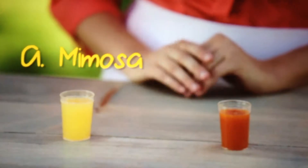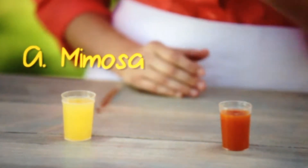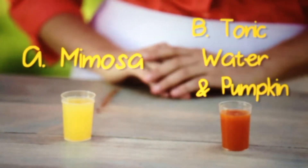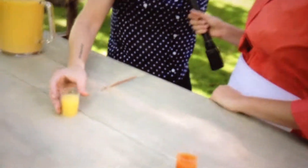We've got a mimosa made with Florida orange juice, and on this side a little tonic water and a lot of pureed pumpkin. I'm going to ask you to go ahead and drink a whole little sample there of sample A.